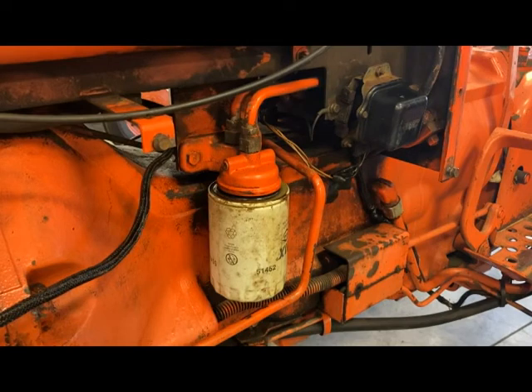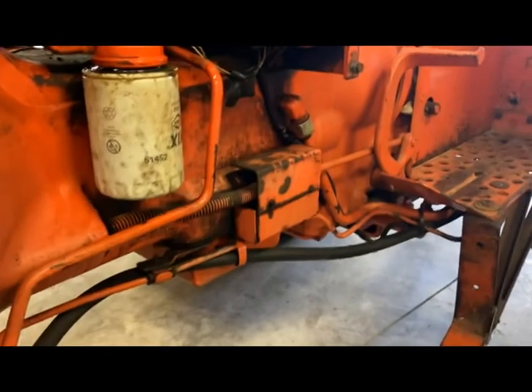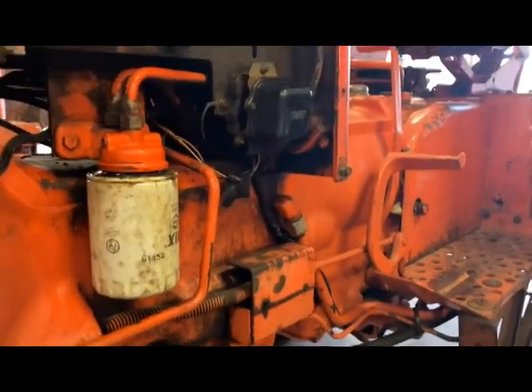You want to make sure you do this job right because it's so critical for all the functions of the tractor. We want good fluid and good filters — that'll allow the pump to last much longer, as well as the tractor in general.